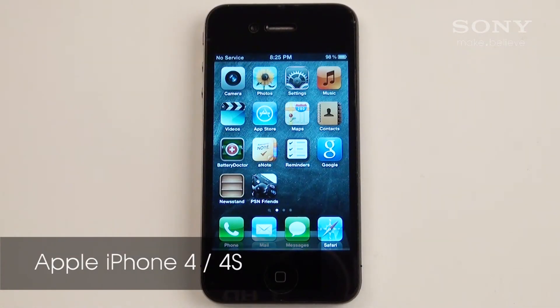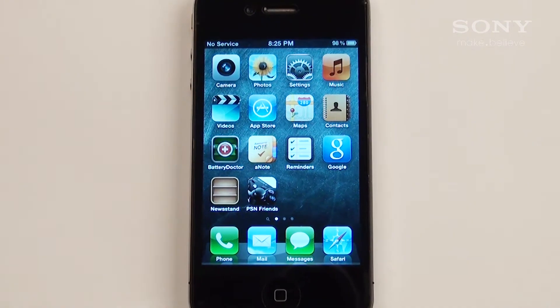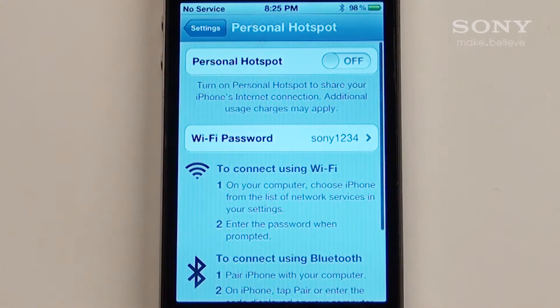For Apple iPhone users, you must have an iPhone 4 or 4S for this to work, and your phone must be updated to iOS 4.3 or above. On your home screen, tap Settings. Go into Personal Hotspot. This is where you'll be able to turn on the Personal Hotspot and configure the Wi-Fi password.